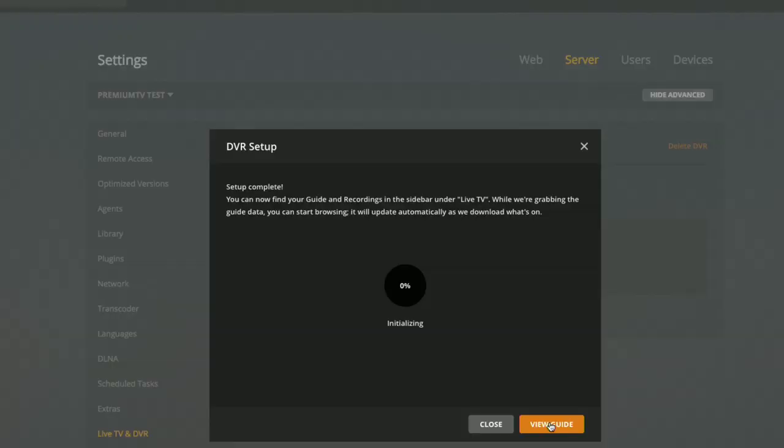I'll click Continue — that maps everything up. Setup is now complete and it's going to start initializing and creating a new guide, so we'll let that run in the background and come back when it's done.